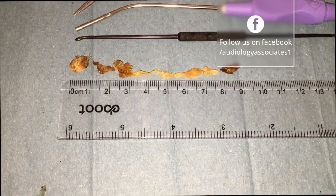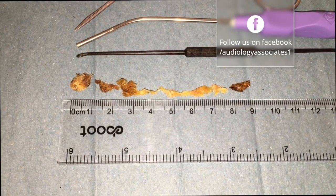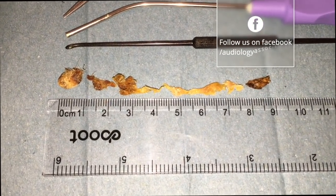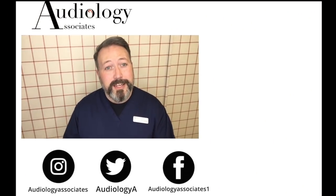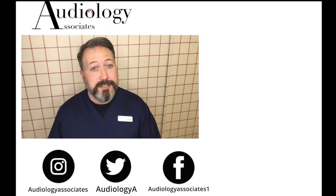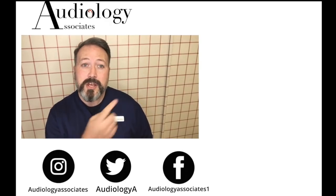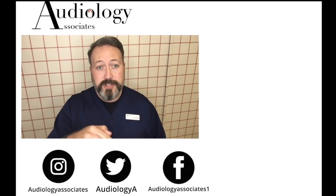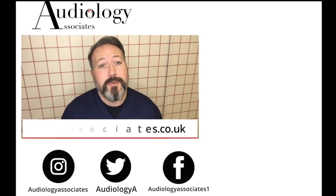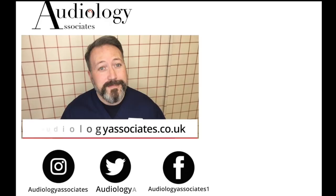So this is what we removed from the second patient — obviously this is both ears. So lots of dead skin and clumps of wax in there as well. Thank you very much for watching our video today. If you did enjoy the video, then please like. If you're not subscribed already and you'd like to do so, you can click the subscribe button. If you'd like to check out some more videos, they're also up there. If you want to follow us, you can do on Facebook, Twitter, Instagram, and also check our website if you want to know a little bit more about us. As always guys, until the next time, take care.